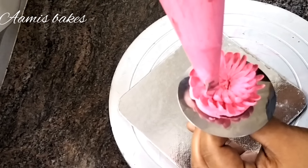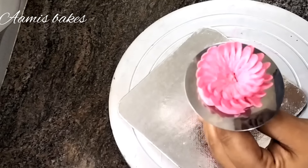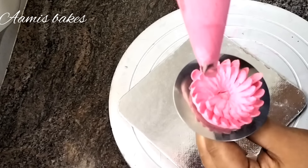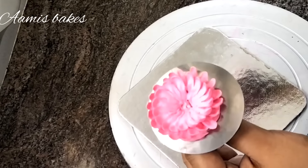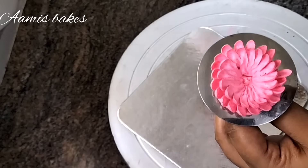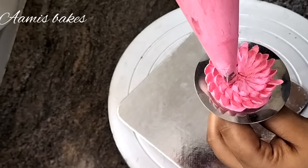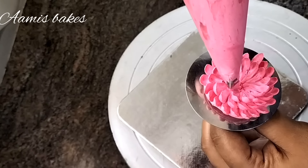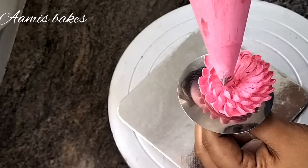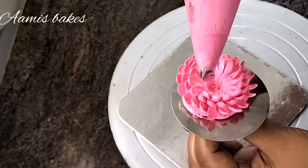Once the flower is finished, I will put the cake on the plate. The first step is to put the flower on the flat surface. When the flower is in the fridge, it will become thick and then we will add the cake to the flower.